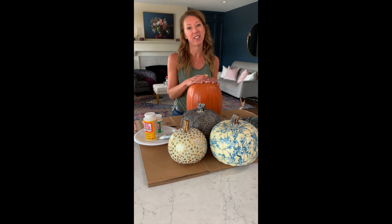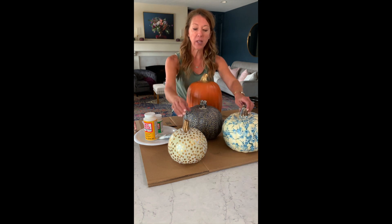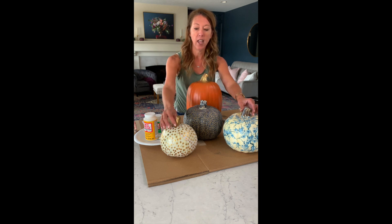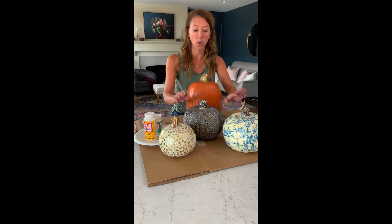Hi, I'm Sarah from Sincerely Sarah Dee, and over the years I have created a bunch of these tissue pumpkins. They're fun because they're customizable to any decor and you can keep them year after year. I have a pretty large collection now but these are just a few that I've done. Sometimes I paint the stems and sometimes I leave them natural — it's totally up to you.